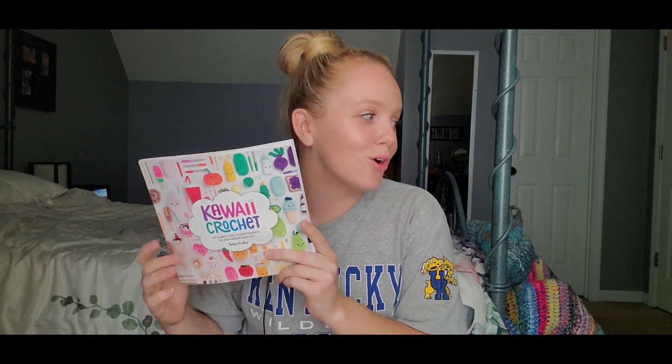It was a fun, quick project — didn't take very long — and I can't wait to make an even bigger one. I think this would be an amazing gift for a child at Christmas or for Valentine's Day. You could do it in any color, but it's especially cute for a little girl. If you're searching for a quick gift that doesn't take much time or yarn, definitely check it out. I've made quite a few patterns from this book — some are featured in earlier videos and shorts. If you love amigurumi or want to get into it, I highly recommend this book.